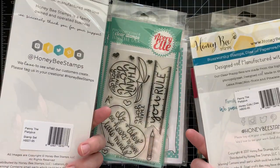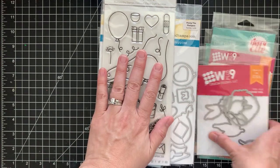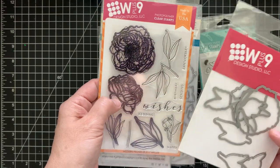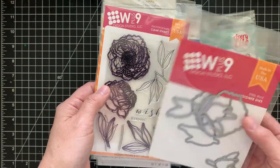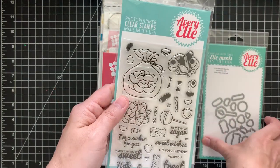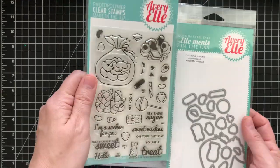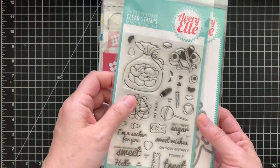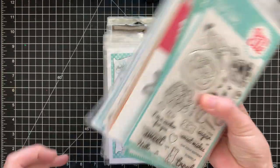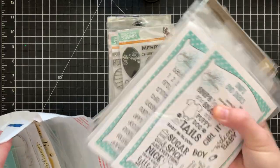Honeybee Stamps is not cheap, but it's so cute. I purchased it and just never used it, so I'm going to go ahead and sell it. Here's W Plus Nine 'Modern Peonies' — used once or twice — with the matching dies for the flowers. And here's another Avery Elle, 'Pick and Mix,' great for Halloween with candy corn and all the candy. That's Lot One — 65 dollars shipped, PayPal US only, friends and family.